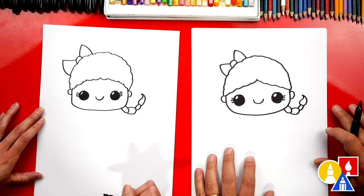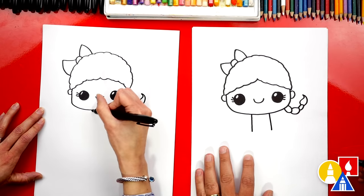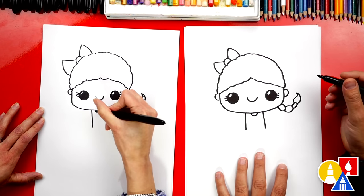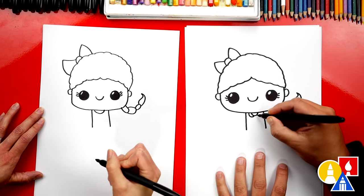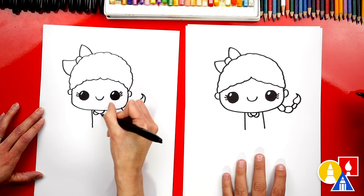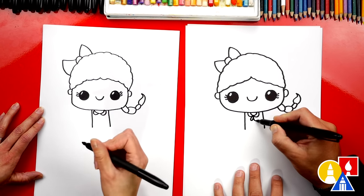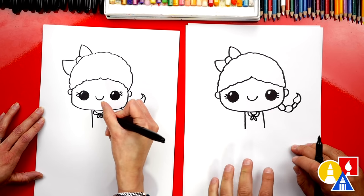What should we draw next? Her body! We're gonna draw two lines coming down from her chin about that far. Then let's draw a U right underneath her chin for her neck. And then we can draw two more U-shapes for her collar on her dress. Let's also give her a little bow on her neck — two raindrop shapes right in the middle.